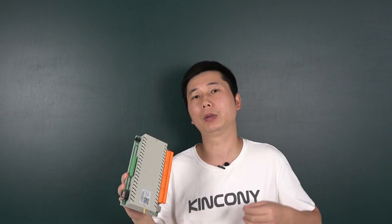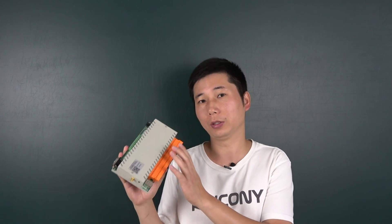Hello everyone, this is the development news of the H32B controller. This H32B controller has been on the market for many years, and this time we have updated the new firmware for this controller.